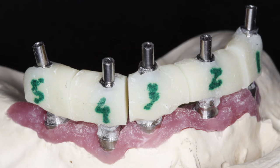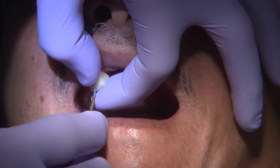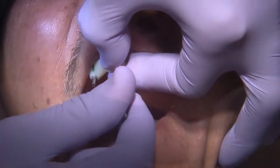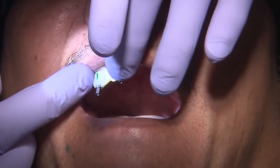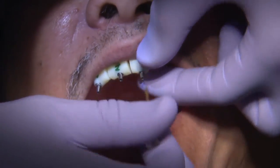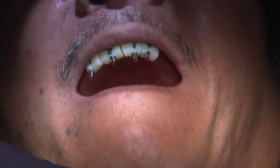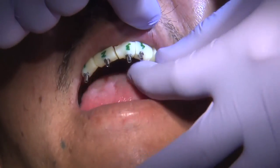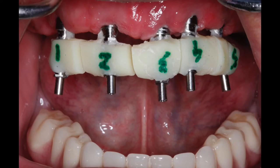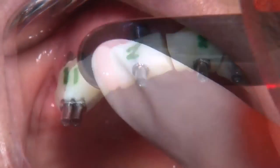In this scenario, we have the jig fabricated from the laboratory along with the custom tray. You can see how nicely the custom tray fits over the cast. One by one, I place the jig pieces in the mouth, ensuring a little bit of space between each jig so I can flow some GC pattern resin or light-cured composite to connect them. The composite is flowable so I can get in between those areas, and once placed, my assistant cures everything.